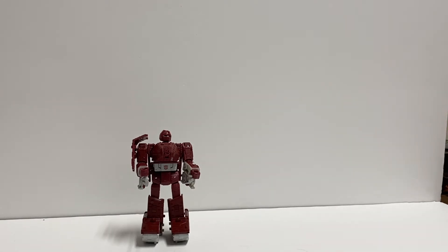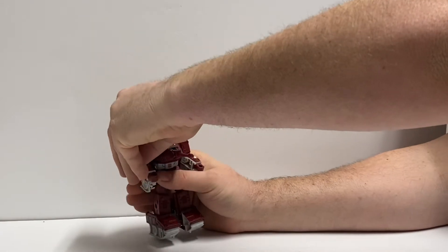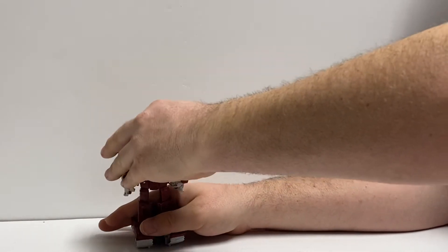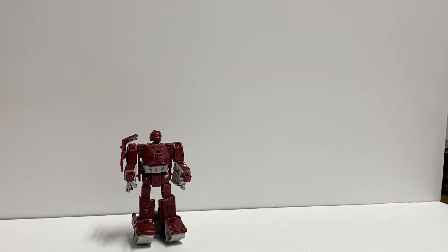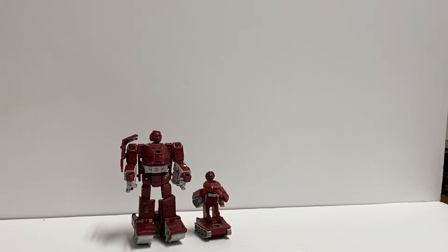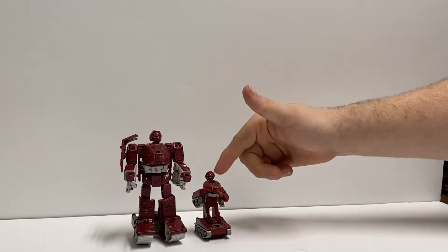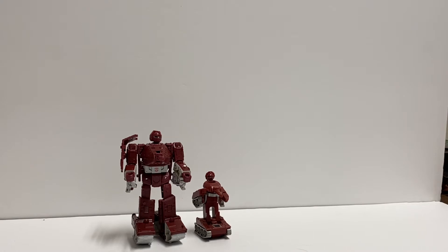For comparison, I have the OG G1 Warpath. They got the color pretty close — this one seems to be a little bit darker, but that could just be because this one's been around forever. I don't know how the plastic has aged color-wise, if the colors change at all. I was a little kid, so we don't always remember how things were when we were kids.